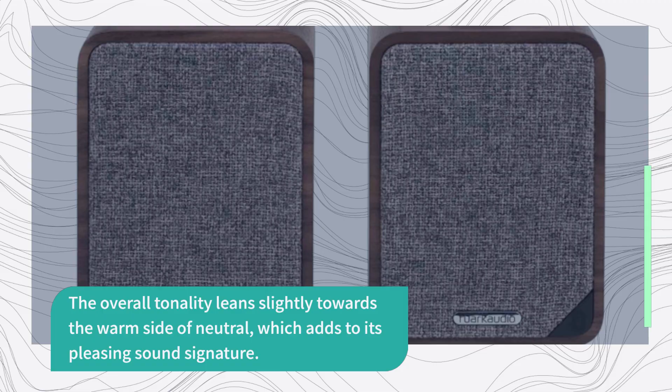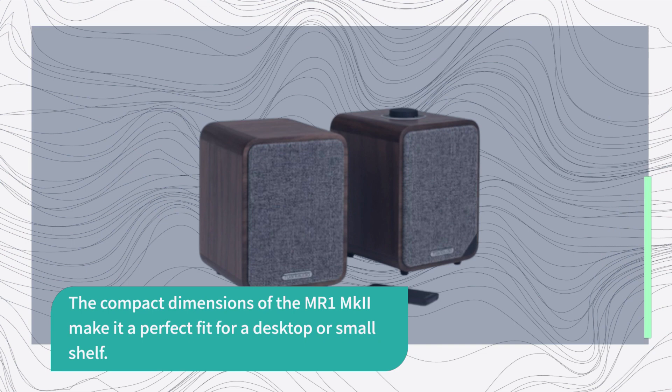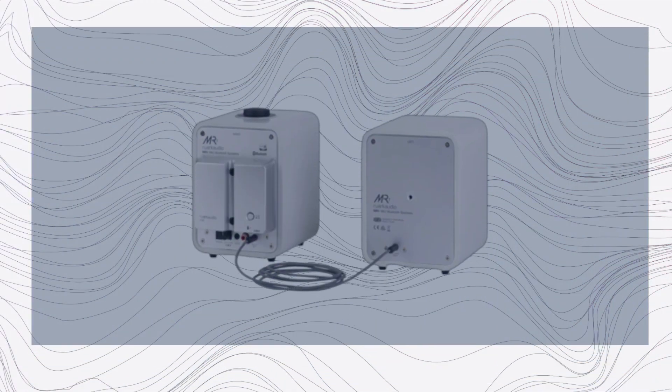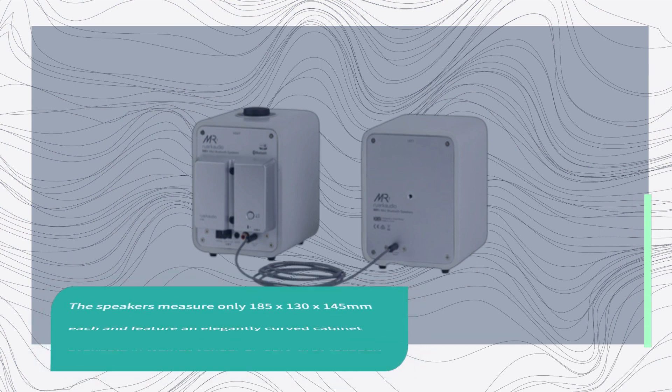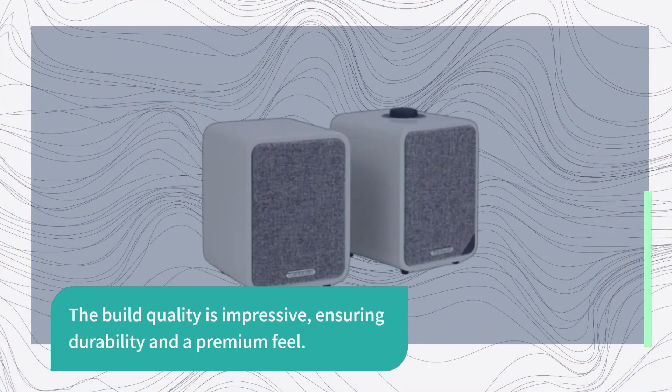The compact dimensions of the MR1 MKII make it a perfect fit for a desktop or small shelf. The speakers measure only 185 x 130 x 145 mm each and feature an elegantly curved cabinet available in walnut veneer or soft gray lacquer. The build quality is impressive, ensuring durability and a premium feel.